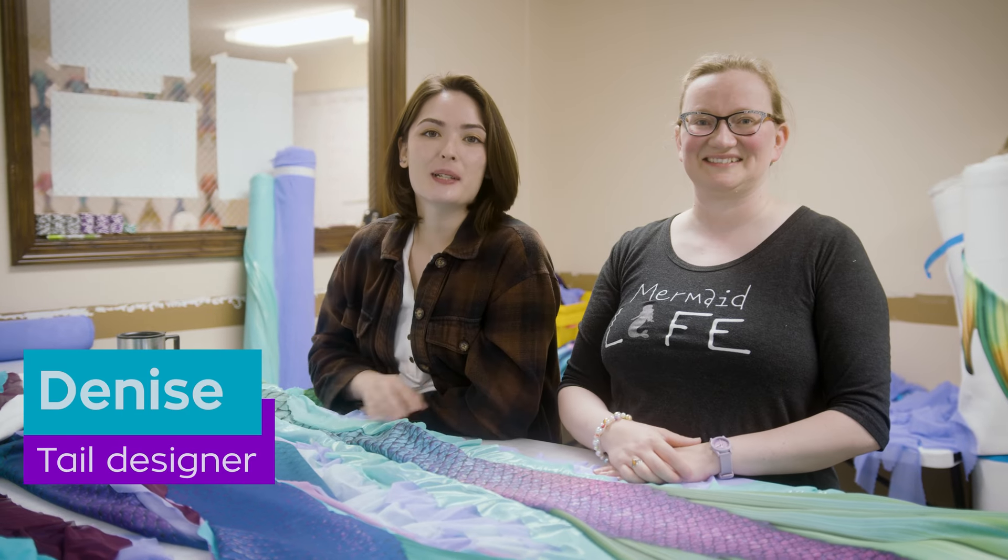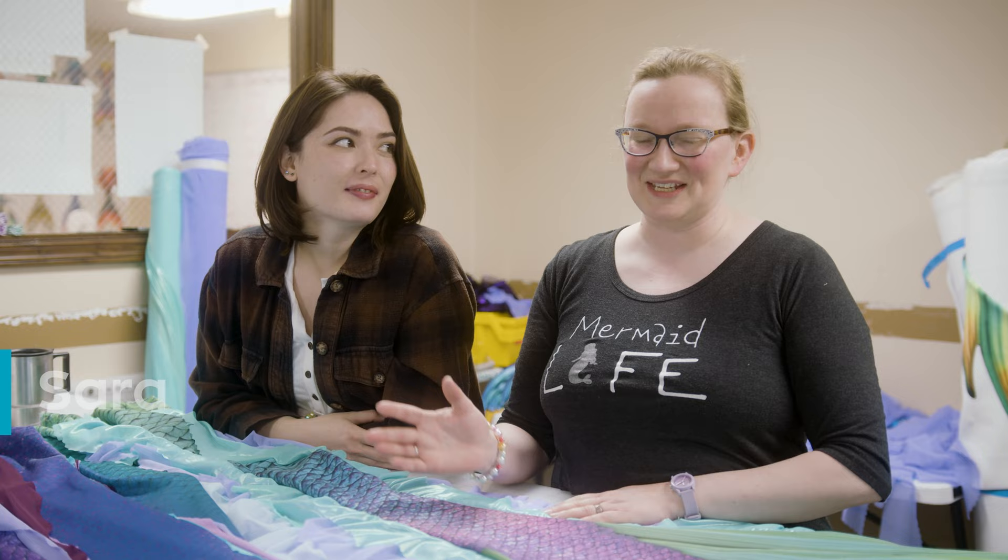Hi, I'm Denise. I am a designer here at FinFun, and I did the artwork for the Aurelia Tale. Hi, I'm Sarah. I'm the production lead here at FinFun, and I did the technical design for the Aurelia Tale.